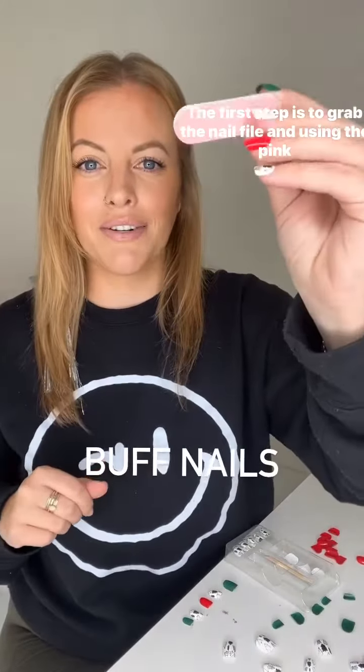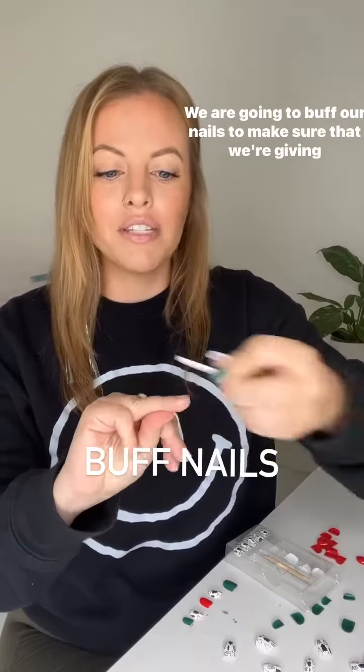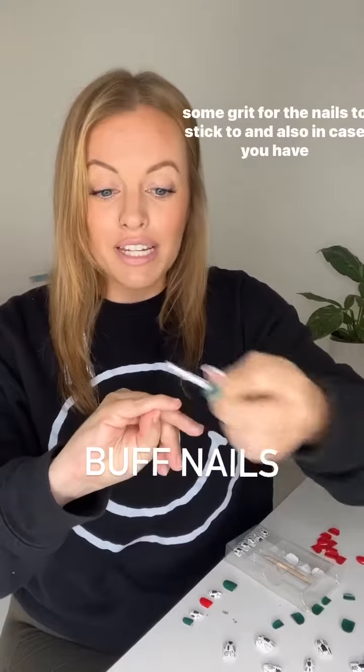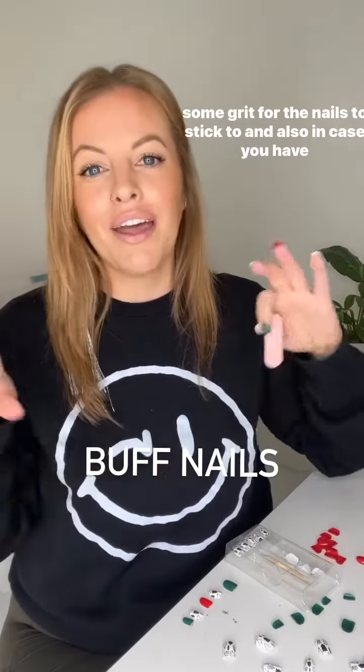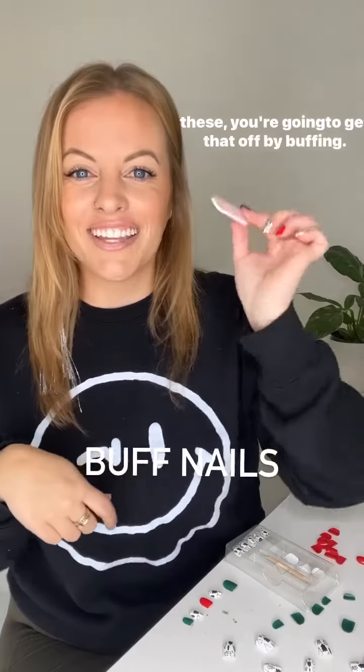The first step is to grab the nail file and using the pink side we are going to buff our nails to make sure that we're giving some grit for the nails to stick to, and also in case you have any extra leftover glue because you've already used a kit of these, you're going to get that off by buffing.